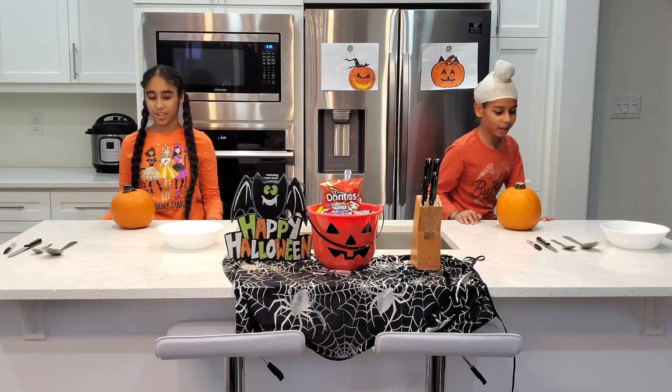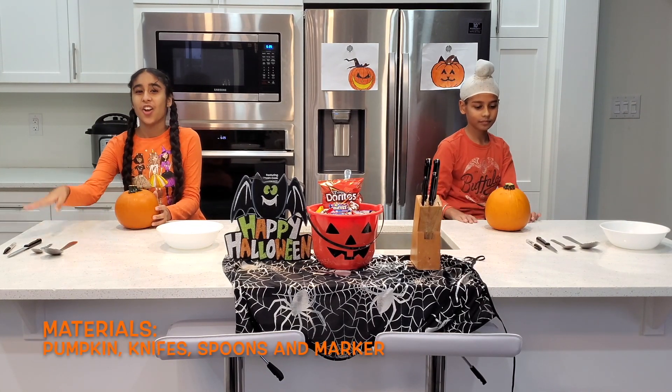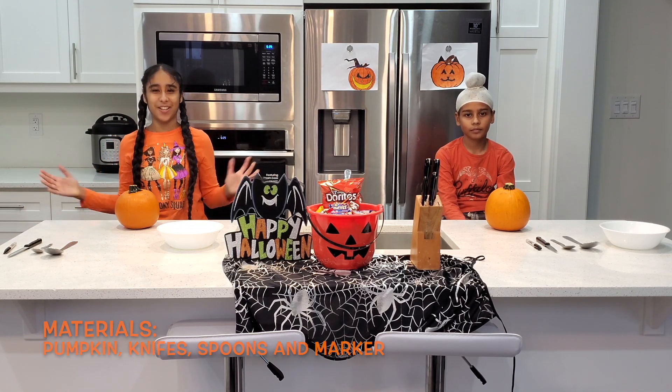Here we have everything we need. So we have our pumpkins, spoons, a knife, a marker, and a bowl for the seeds. So I think we're ready.